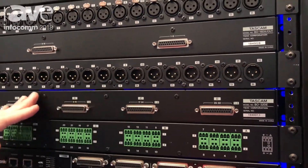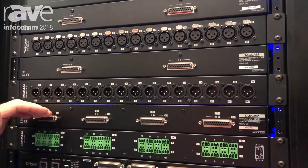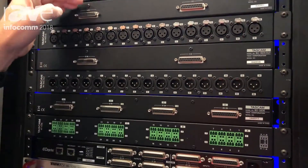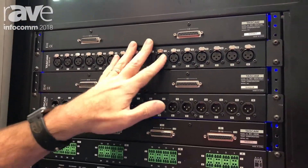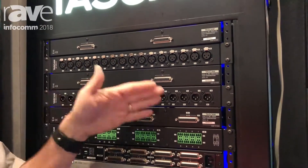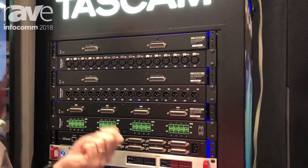These are all converters that go from the D-sub connectors to Euroblock, or from D-sub connector to XLR. These are basically what you need to go from a microphone or a line level to these connectors with a simple communication cable.